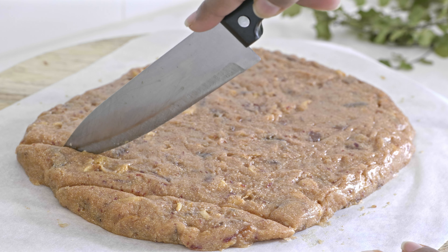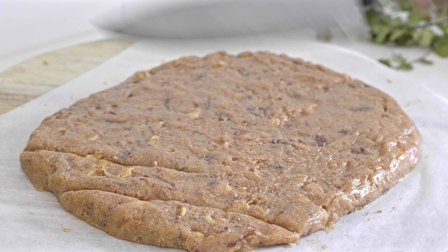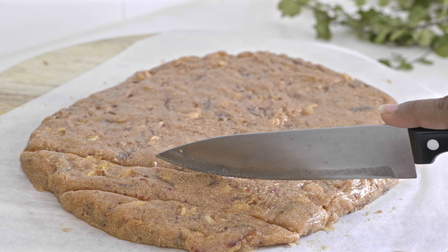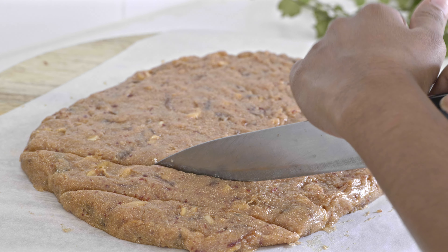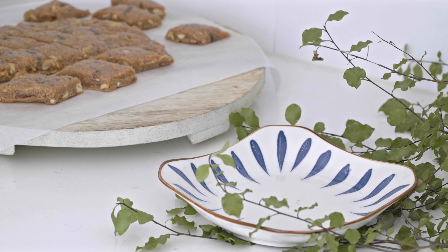If you want to cut a little bit, you will cook a little bit of the oil. After you cook a little bit, we can cook a little bit more.